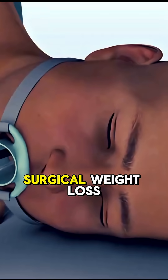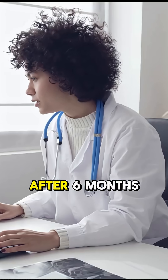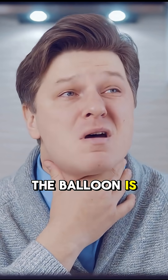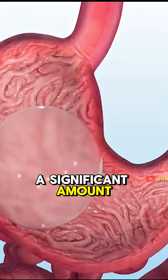Have you ever tried a non-surgical weight loss method? Tell us your story in the comments. After 6 months, the balloon is removed, and by then patients have lost a significant amount of weight.